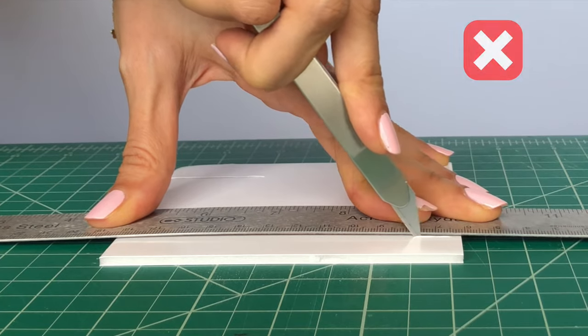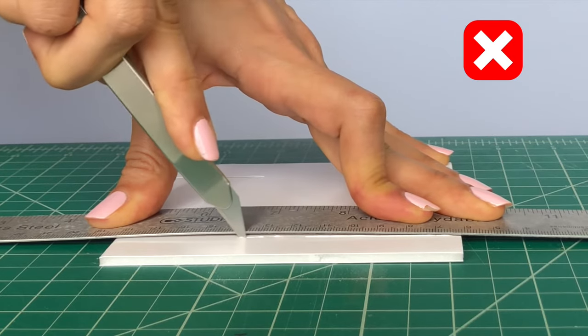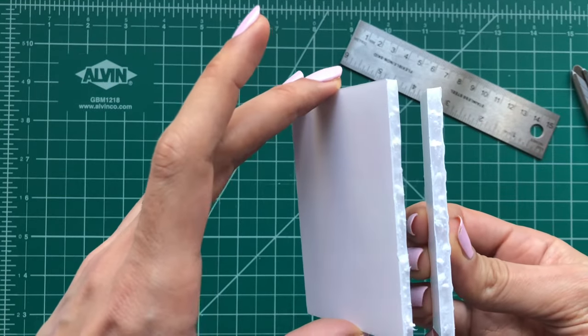In this example I'm holding the knife at more than 45 degrees using a small tip of the blade. I'm cutting in one pass with too much pressure, and as you see I end up with a rough cut with jaggy edges.